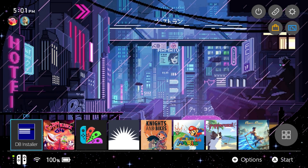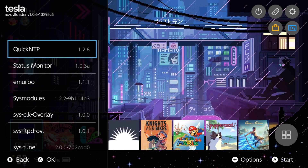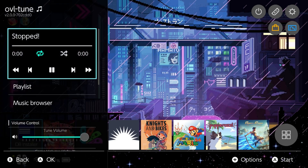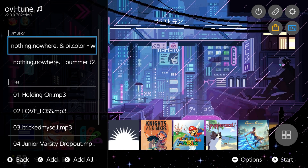Once your Switch is up and running in custom firmware, use that button combination: press the L shoulder button, the down button on the D-pad, and click in on the right thumbstick all at once. This should bring up the Tesla menu. You might already have some overlays here if you've used this before. The one we're looking for is sys-tune — come down to it and press A. It's a pretty standard music player interface.